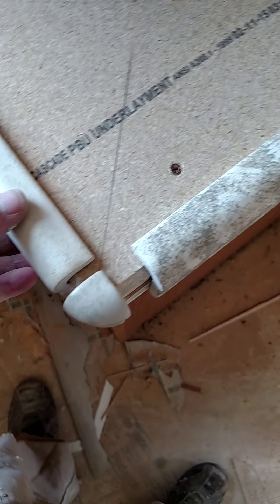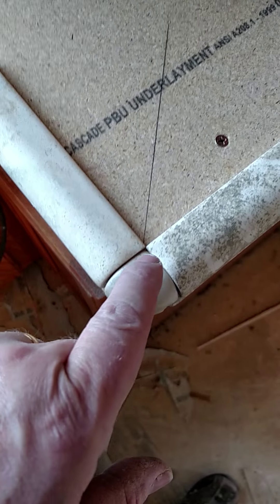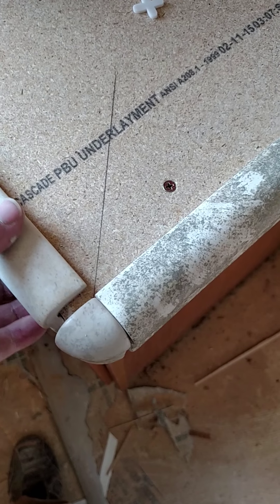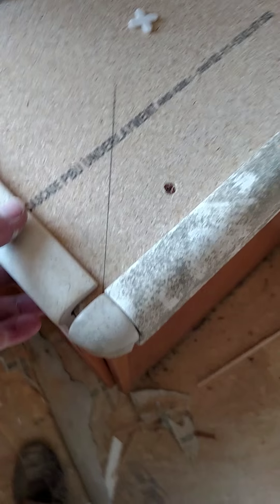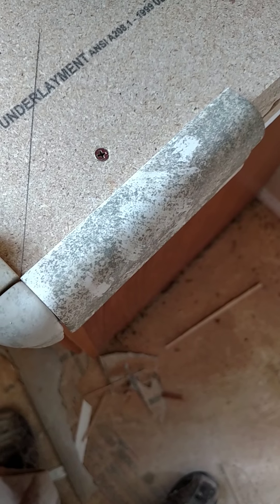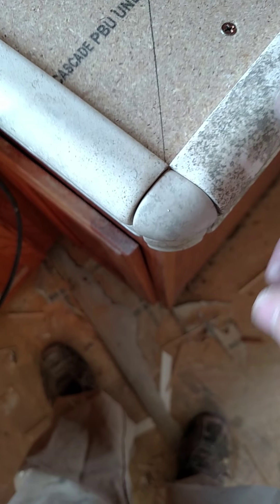Once I butter that and get it in place, I use my tile to bring the tiles in like this. Of course there's going to be a gap here when I install these tiles for the grout — I'm not sure exactly what size I'm going to use, probably maybe that quarter inch right there. I'll get to that in a while because I kind of messed up.